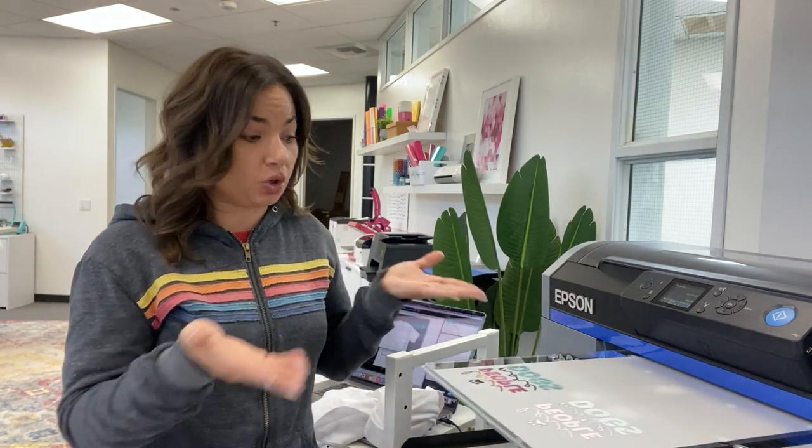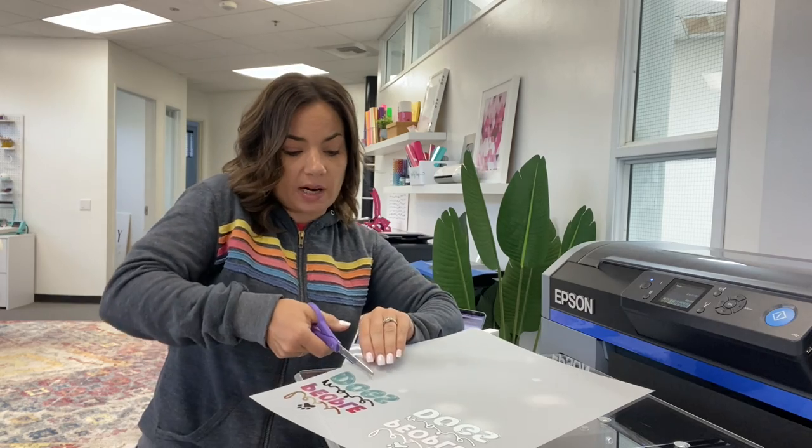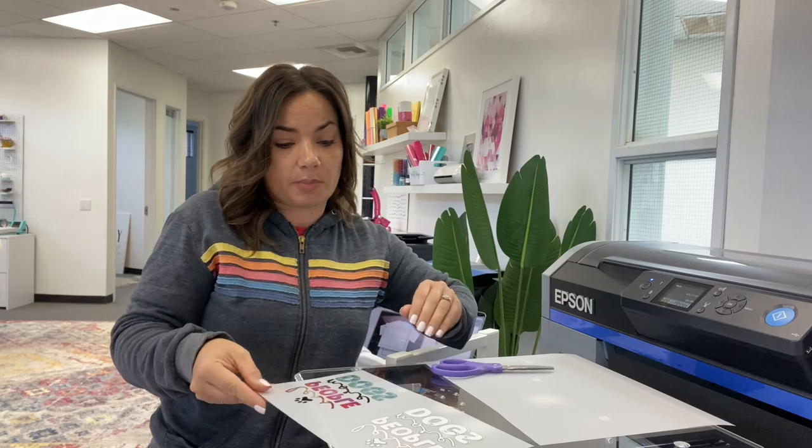That one was done — it literally took half the time. I'm going to just trim this because I can use the rest of this transfer sheet later. I'll try to keep it flat because we need to cure it, so we'll now move over to my curing station.